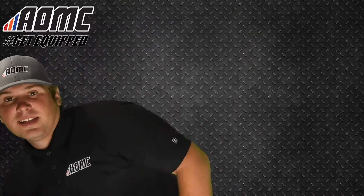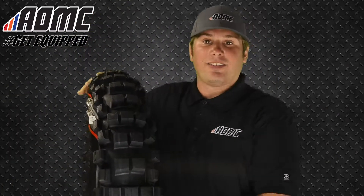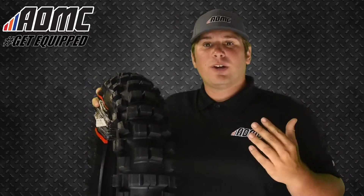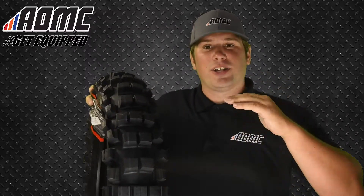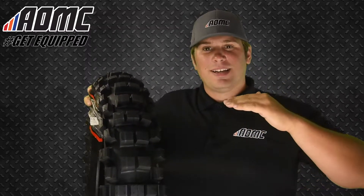We'll move on to the 525 Hybrid Cheater Tire — and they actually call it that, and it's actually on the sidewall right here. It's Shinko's newest hybrid soft/intermediate terrain tire — Enduro extreme, single track — it covers just about everything.